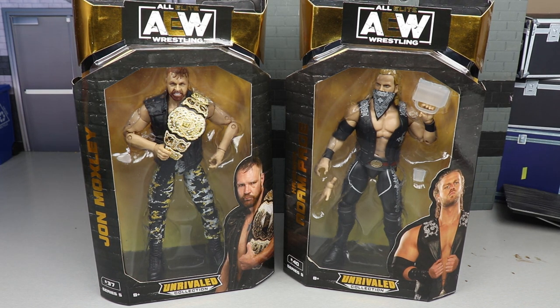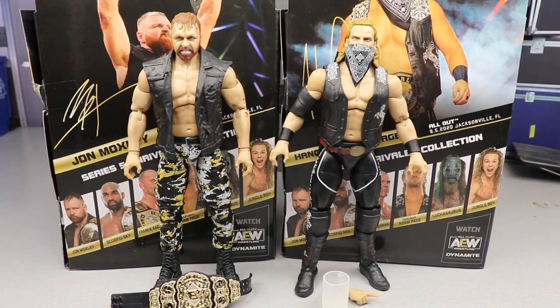Here's John Moxley and Adam Hangman Page out of their packaging and I'm liking what I'm seeing so far. I do have my gripes - we're gonna get into all of those things: the gripes, the things I like, the things I don't like. Today we do actually have some guys with some different accessories. So let's take a closer look at Hangman Page's accessories first, and then we'll run it back and take a closer look at Moxley's accessories.